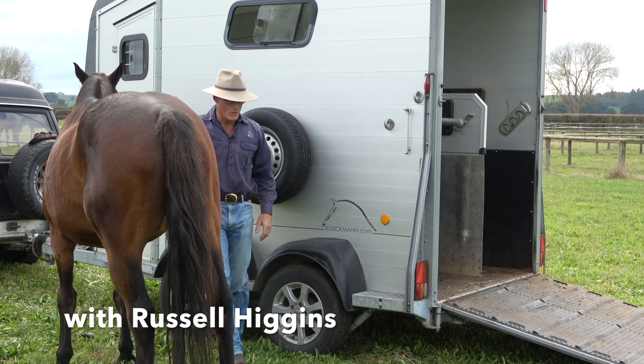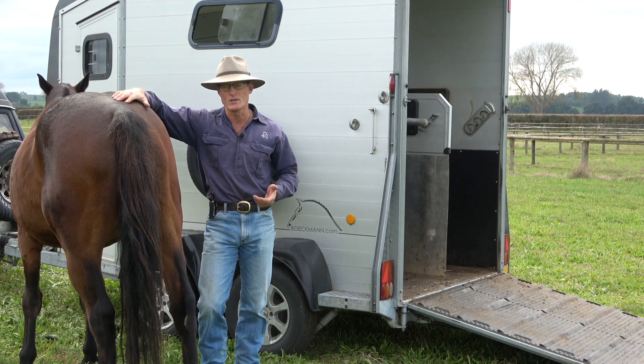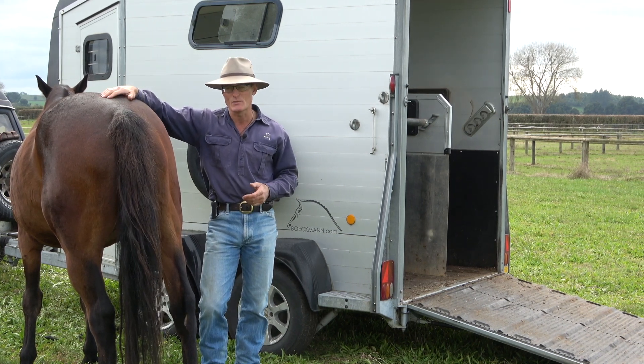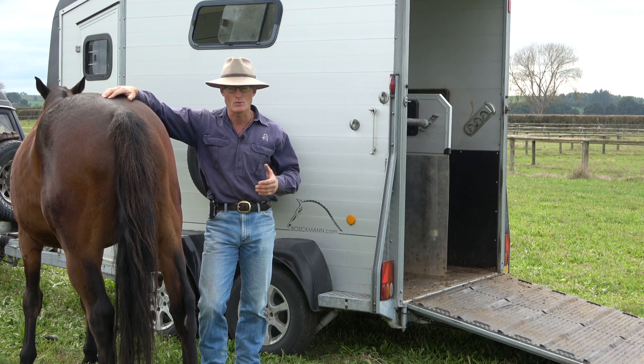Self-loading. So a horse that will be sent on versus a horse that will be led on. In actual fact, I would like for you to be able to do both. I want to be able to do both of my horses — either send them on or lead them on.